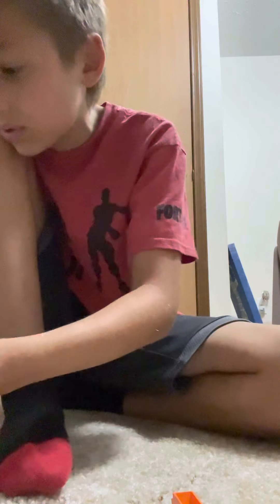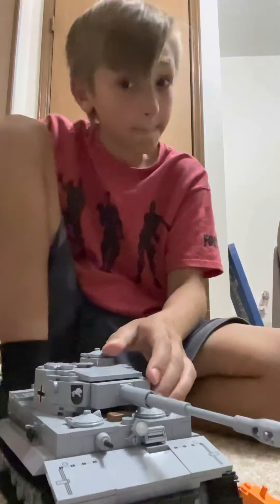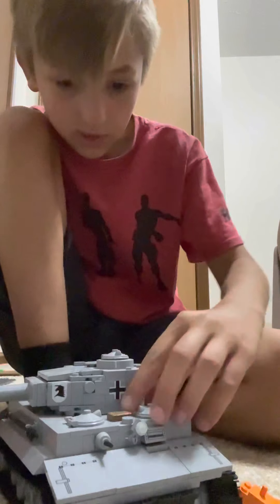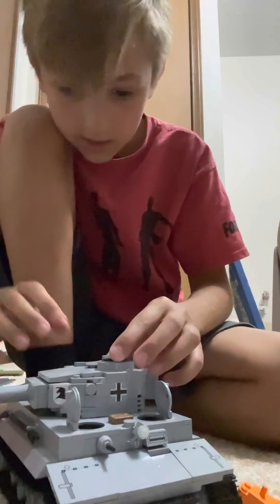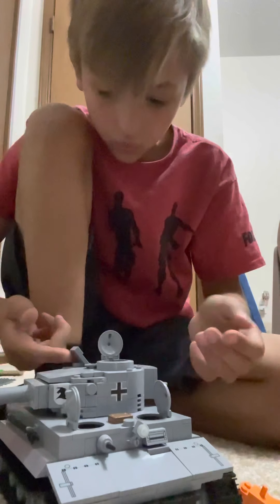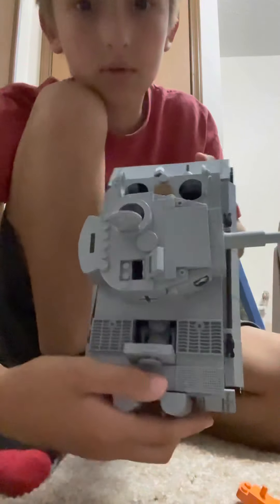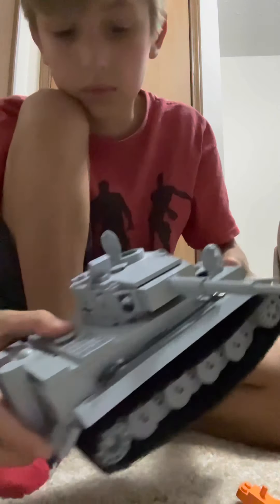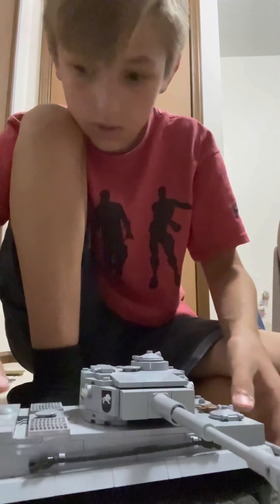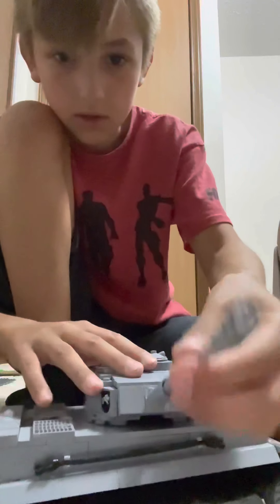Here's the part you guys are probably waiting for — this is the tank. It's a Kobe Lego set. You get five hatches: the driver, the gunner, the commander hatch door, and the engine door. You can see the engine right there. It rolls, the turret spins a full 360 degrees, and goes up and down.